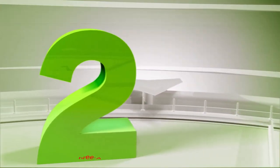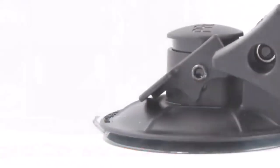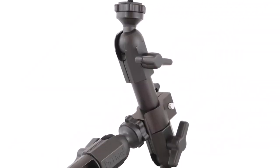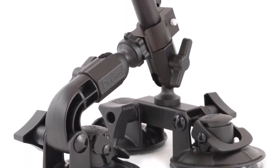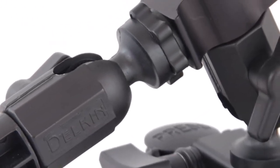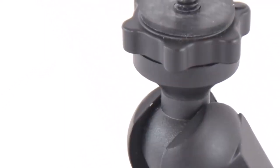Number 2: Delcan Fat Gecko 3 Arm Suction Mount. The Delcan Fat Gecko 3 Arm Suction Mount gives you everything you could want in a GoPro car mount. It's stable, effortless to install, and can capture shots you wouldn't be able to get otherwise. This mount guarantees optimal stability while moving and will deliver professional-level stills and videos. You can attach it to any smooth surface, and its three 3-inch industrial-grade suction cups will hold your GoPro securely in place.